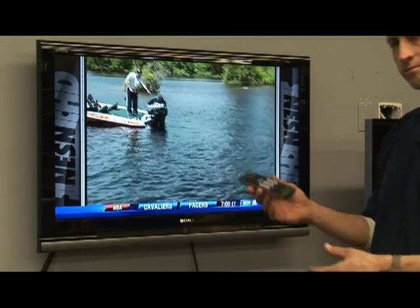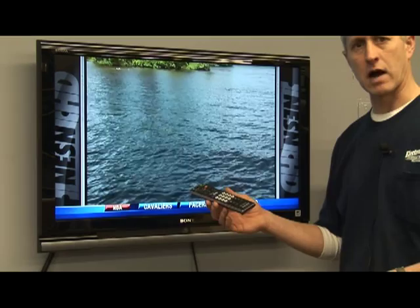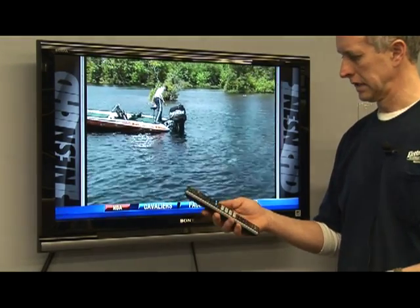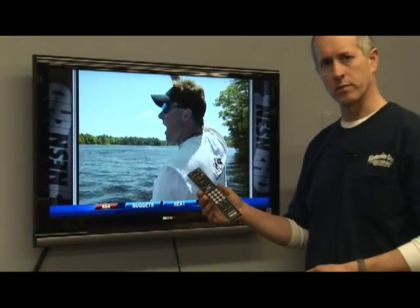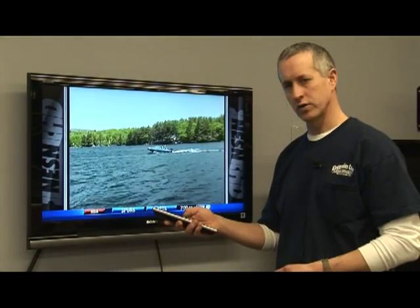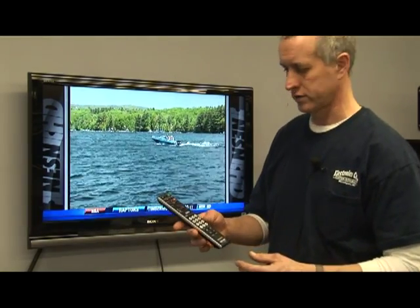For some reason, if the remote gets stuck behind your couch cushions, it'll stay on for a long period of time because some of the buttons will be pushed constantly, and then your batteries will drain a lot faster than the normal one to two years that you normally have to change the batteries in.